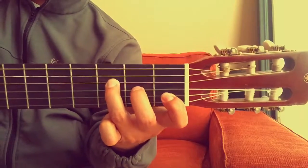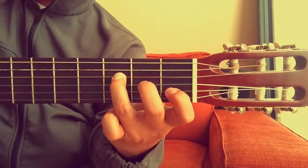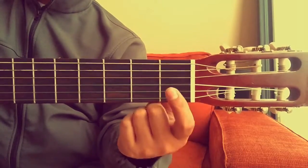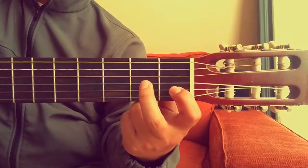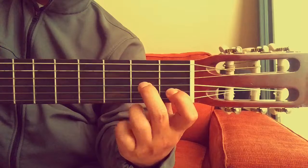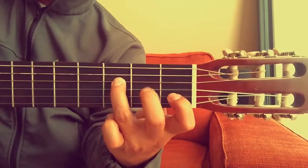Let's try that again. F major seventh: first finger on the second string first fret, second finger on the third string second fret, third finger on the fourth string third fret.